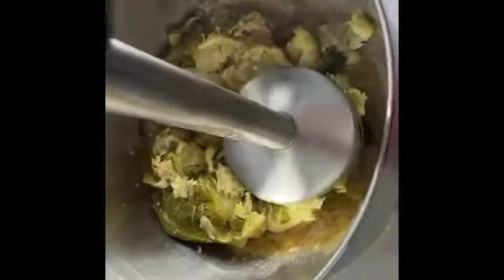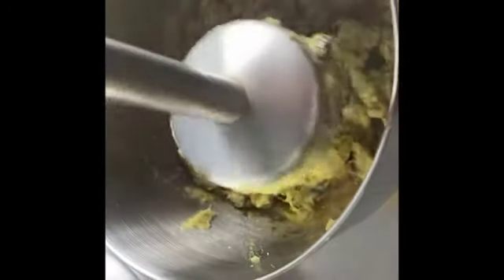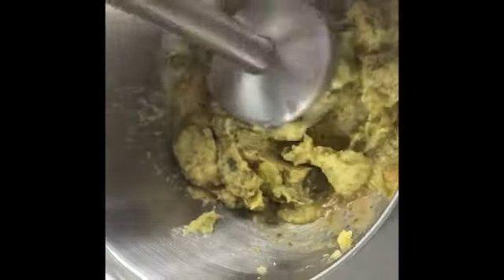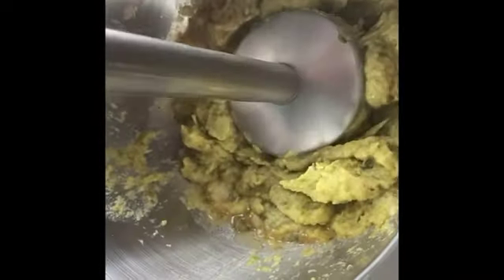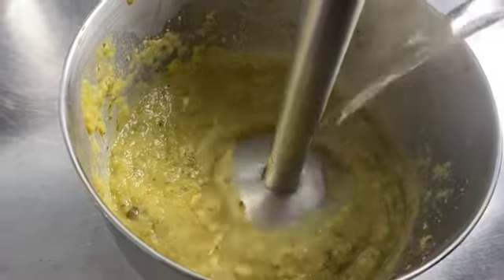For the main line we have to grind our Brussels sprouts. Let's add some hot water.